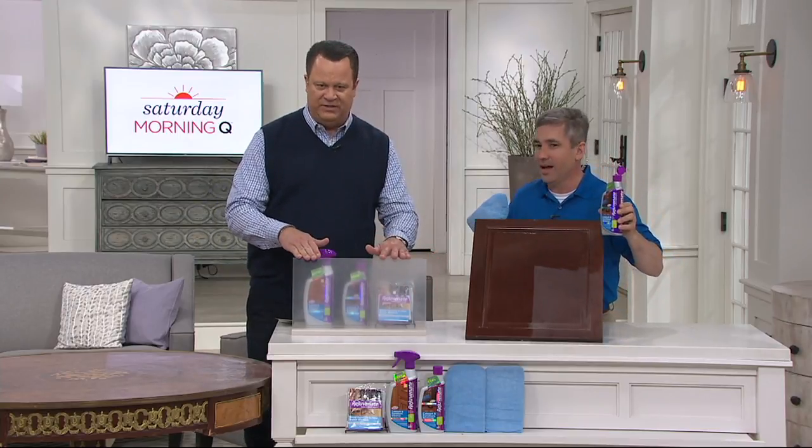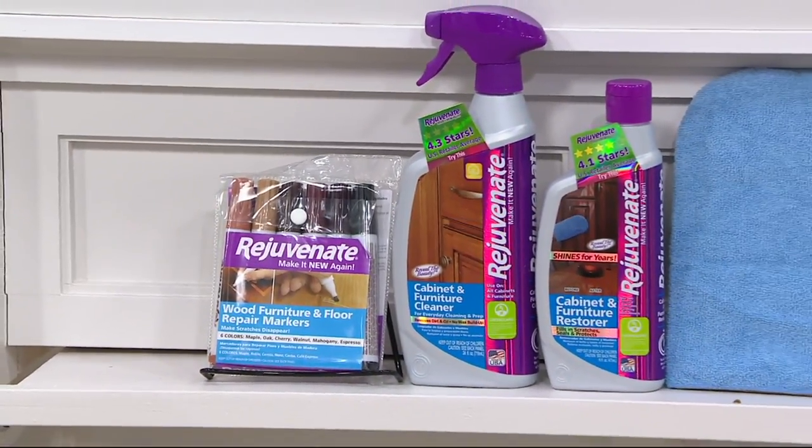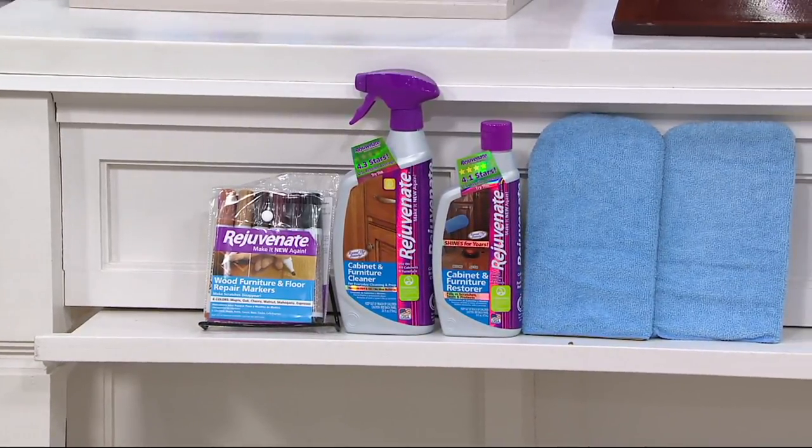Do we have them behind this whole plexiglass for a reason? Yes, I'm going to show you something in just a second to show you how we can clear those up. Down front you can see you're going to get the large spray bottle, you're also going to get the refill bottle as well as those markers and the microfiber mitts that help you apply this material.